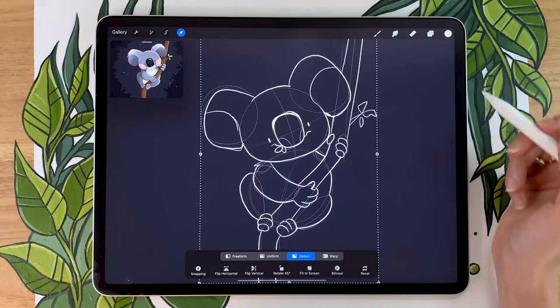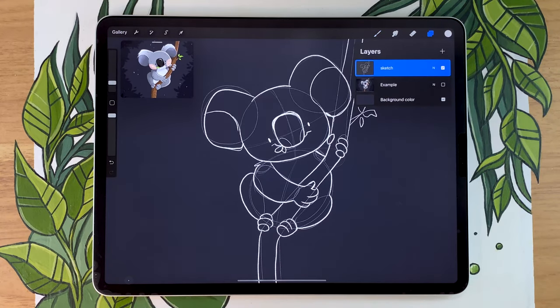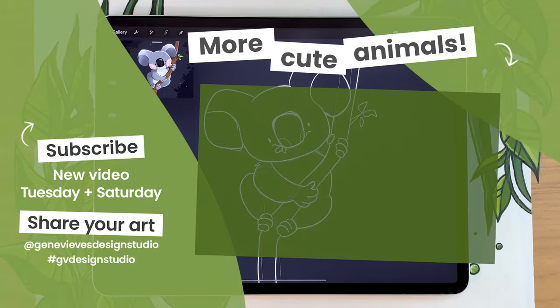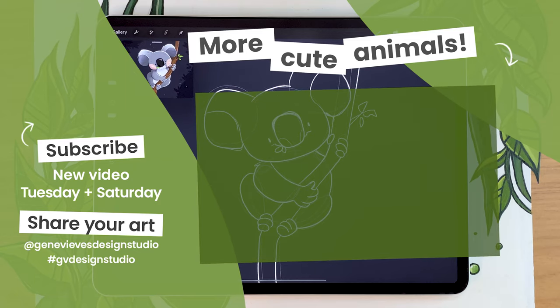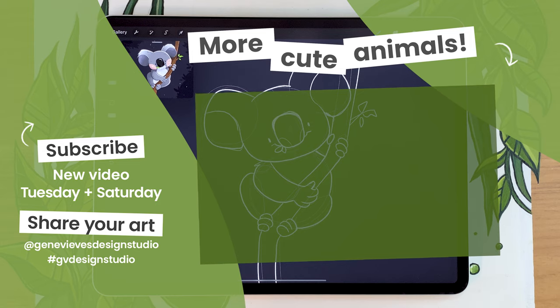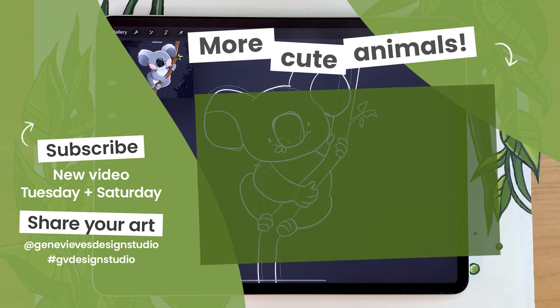Part two of the video — the coloring part — is coming out this Saturday, so you won't have to wait too long. If you're eager to keep drawing cute animals right now, check out this playlist where I teach you how to draw a bunch more cute animals like a cat, a dog, a bear, an otter, and many others. Before you leave, make sure to give this video a like and subscribe to the channel so you don't miss the weekly videos. Click the link right here and I'll meet you there.